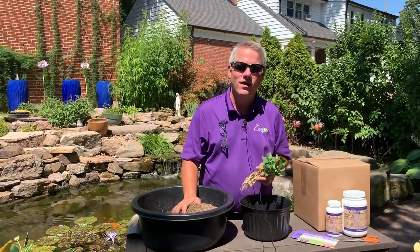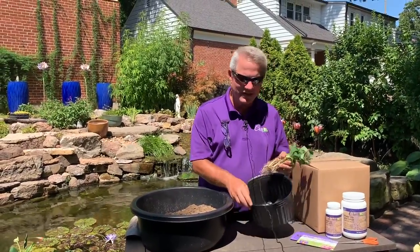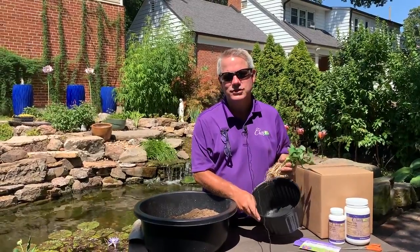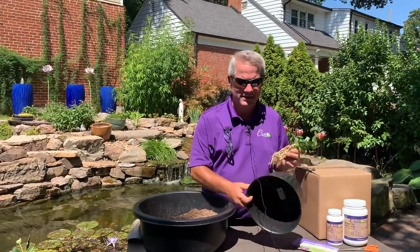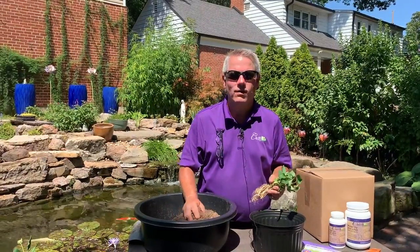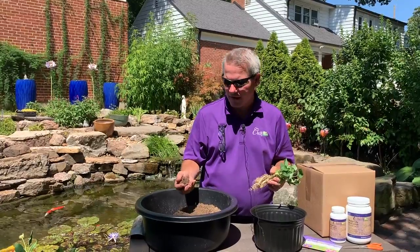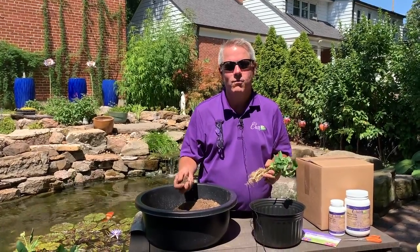Today we're going to plant our water plants that we got from Chilili. We're going to choose a container that's going to fill out nicely — this is a 10-inch holeless pot, meaning it has zero holes. I choose that because of the soil I use: Chilili Aquatic Gold Soil. This is the best aquatic soil on the market, specifically made for aquatic plants.